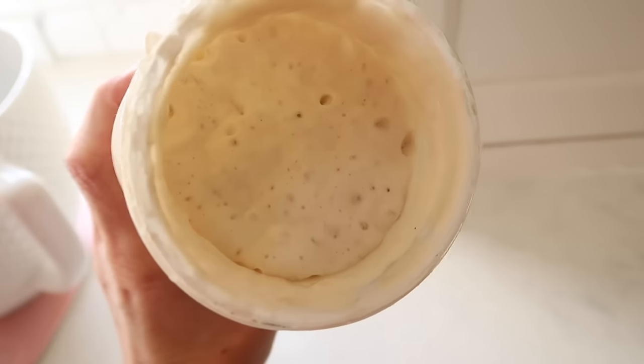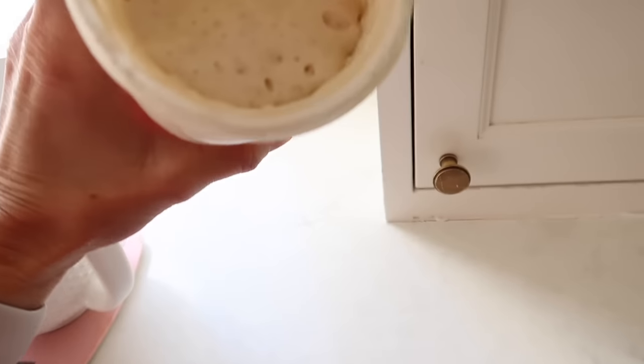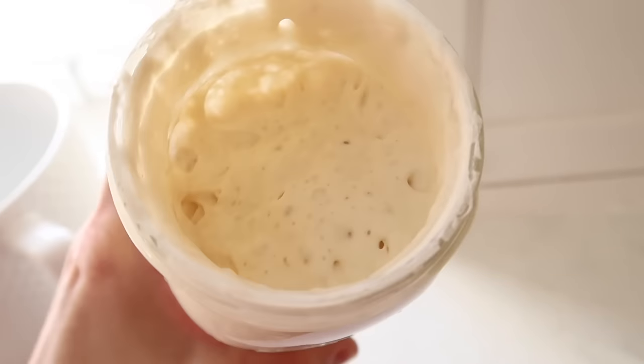It is thriving — look at it. It has been fed and is thriving. You can see all the bubbles. That's what you want it to look like — bubbly and happy.